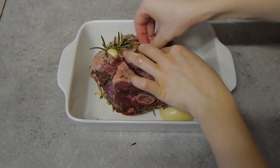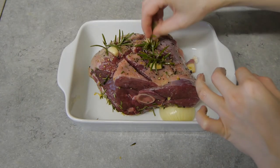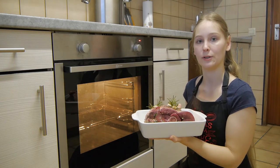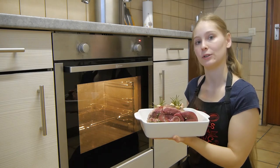In the fat on the top, I'll put in some rosemary twigs and garlic cloves. Cook it in a preheated oven at a high temperature for about 20 minutes and then we'll lower the heat and cook it for another hour or so.